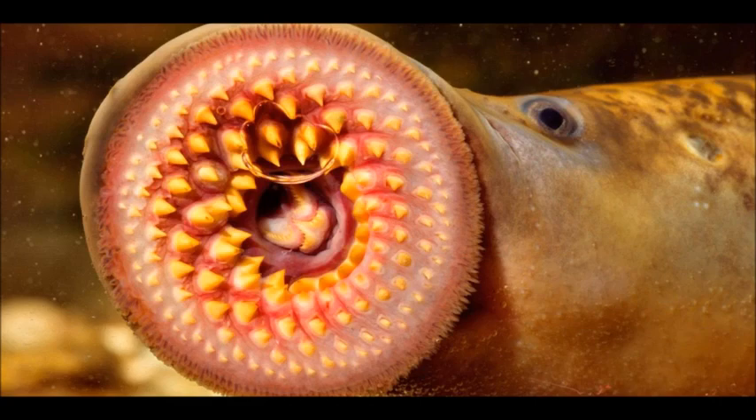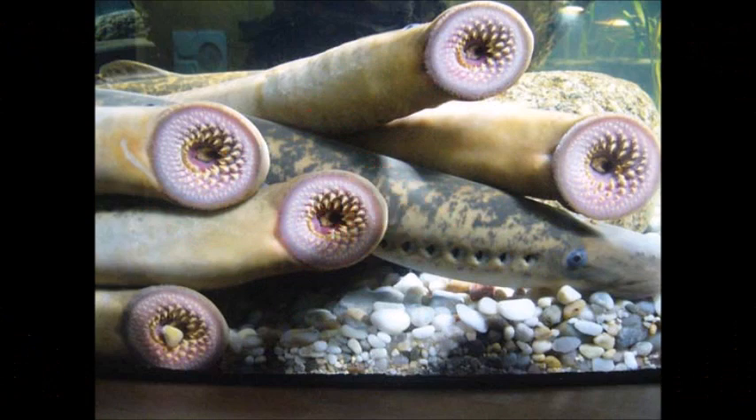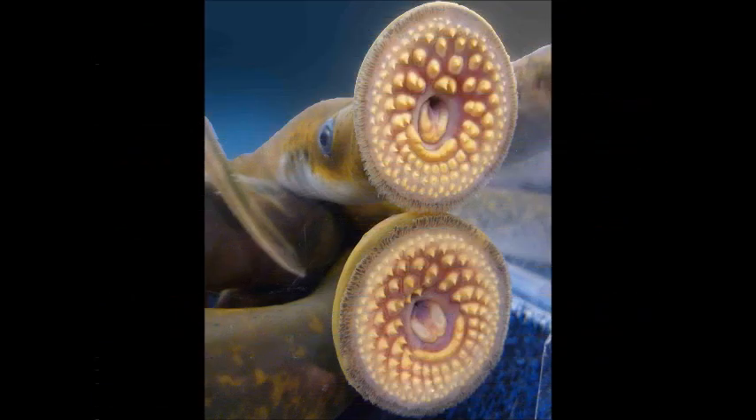The skeleton of a lamprey consists of cartilage. The mouth is a round sucking aperture provided with horny teeth. Lampreys begin life as burrowing freshwater larvae. At this stage, they are toothless, have rudimentary eyes, and feed on microorganisms. After several years, they transform into adults.